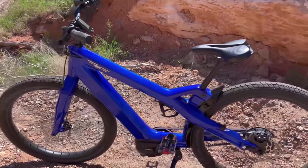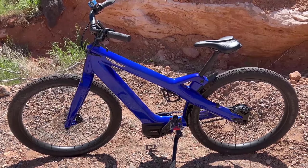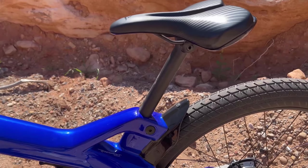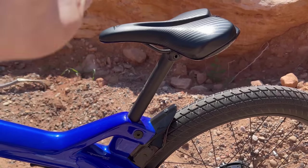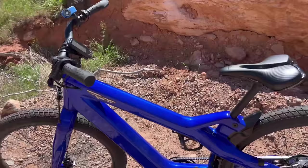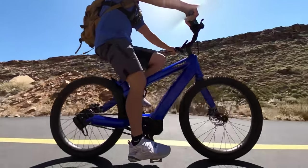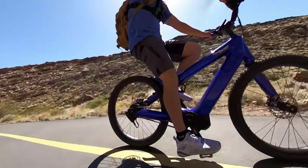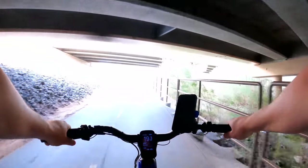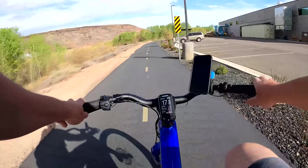It comes in three colors: red, metallic, and blue — they sent me the blue one, which is very pretty. One of the coolest things is what they call expanding universe geometry — basically one size fits all, accommodating riders from five feet up to six-four. They achieved this by designing the seat post at a steep angle: as you raise it, it pushes back toward the rear, expanding the cockpit — the space between handlebars and seat increases or decreases with seat height. The posture feels like a foldable bike, but I don't feel top-heavy. I'm still low to the ground, with good stability and sharp turning.